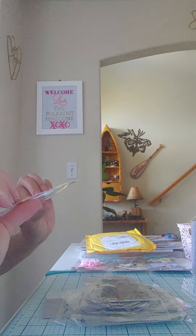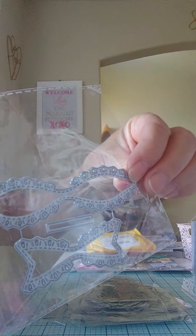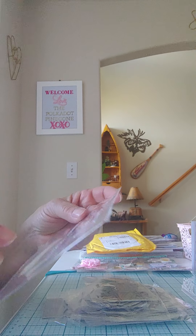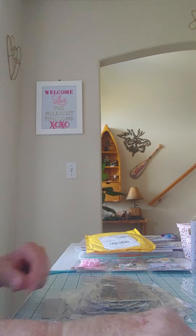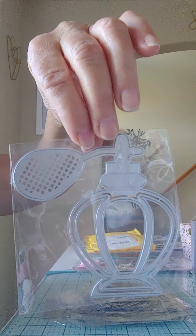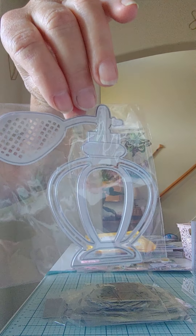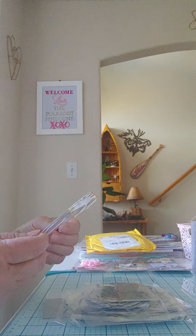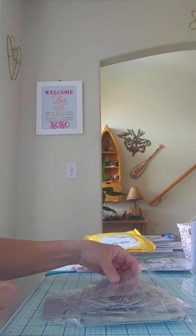I got another bow die because I love bow dies. I have a bunch of plainer ones and I wanted to be able to do this one where it's easier to layer it, so I got that one. Here's a shaker one — I thought this perfume jar one was cute, so I got that one. It's real cute and it's obviously got the shaker there. I'll try that one out.